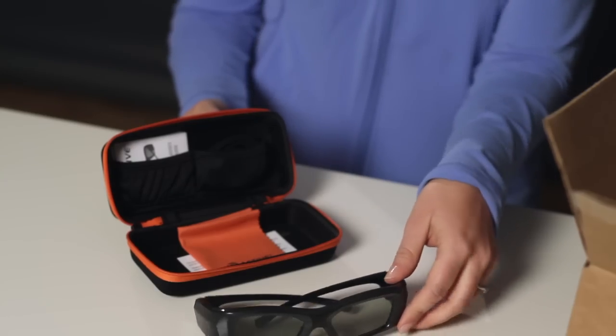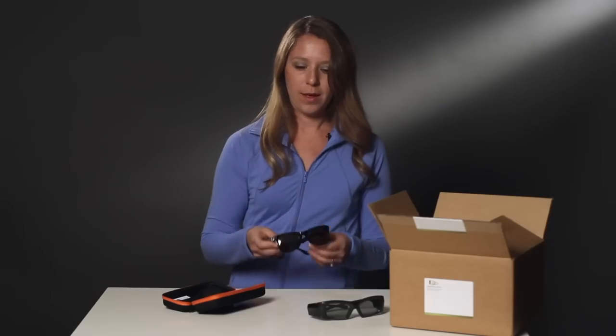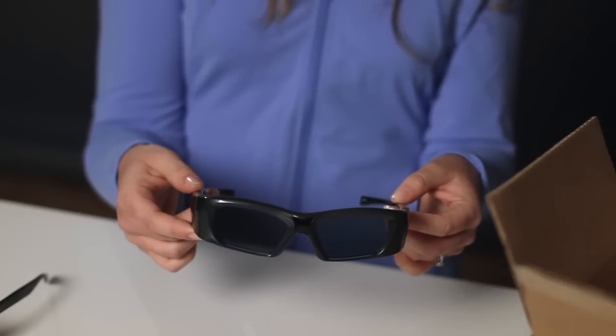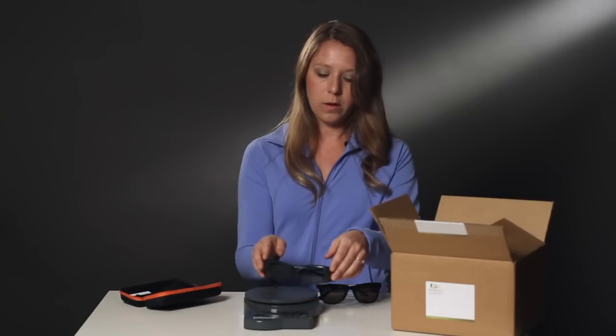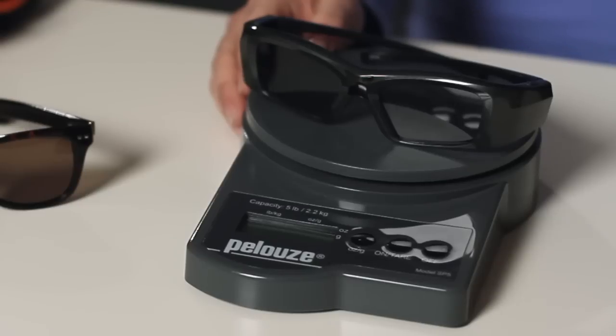You'll notice right away when you first pick up the glasses, the weight feels comparable to sunglasses. A pair of comfortable sunglasses weighs about 32 grams. A lightweight 3D glass should weigh just a little more because it has digital components inside. These R3 Active glasses weigh just 40 grams. Using a lightweight 3D glass provides a much more comfortable experience when watching a long movie or sporting event.